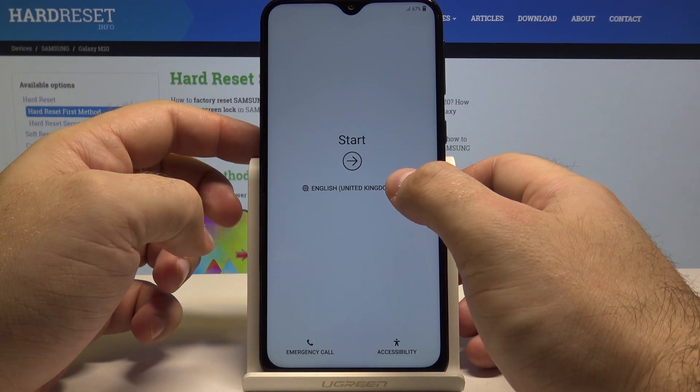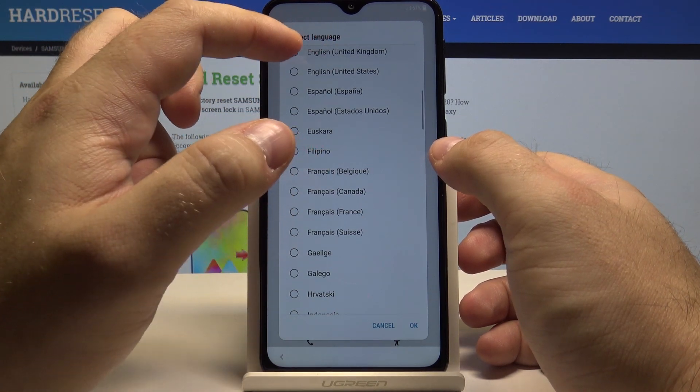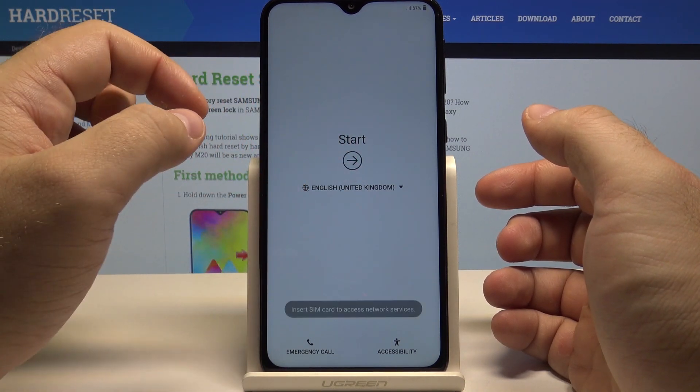You can first select in what language you want the setup to be performed. I selected English, United Kingdom and selected OK. Now press the start key.